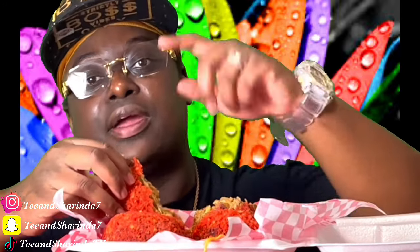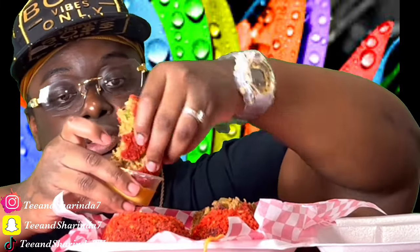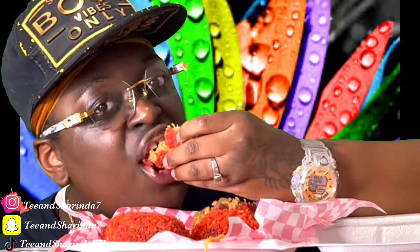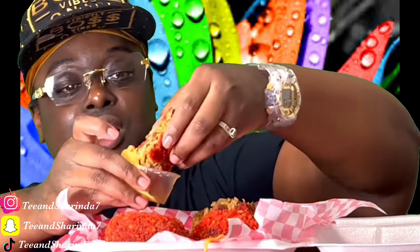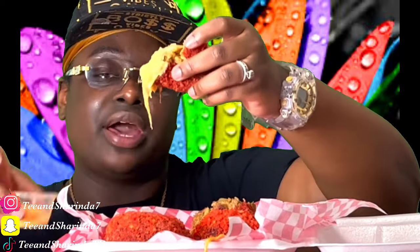Y'all in the Hattiesburg area, make sure y'all check me out — hit me up on IG. This is the hot famous boudin ball. I don't think I'm saying it right, but I do make these all the time. If y'all are in Houston, Texas, go check out the original guy that makes these.